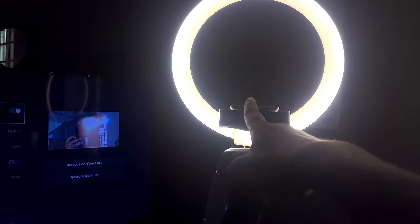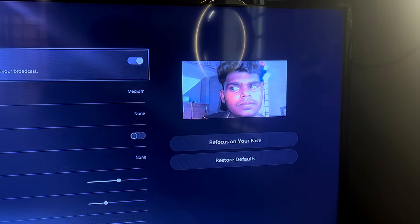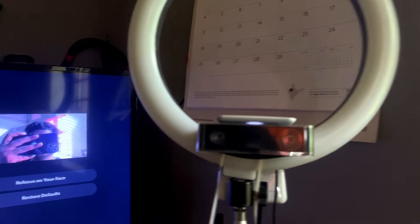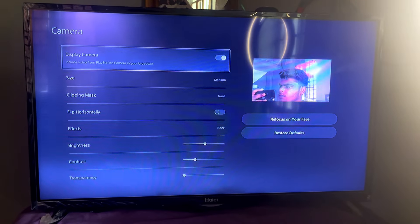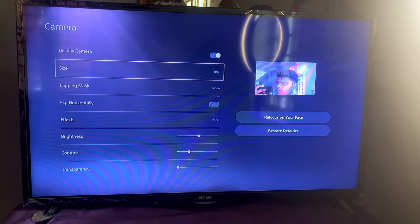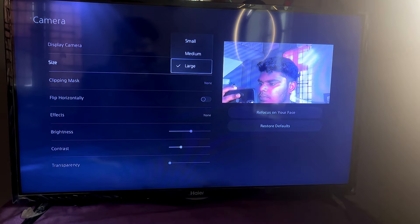Let's look at this — you can find good lighting here. With good lighting, it looks great. You can see a normal raw clip to check the camera quality. You can adjust the size — there are 3 options: small, medium, and large. I prefer medium. If you have gameplay, you can use large.